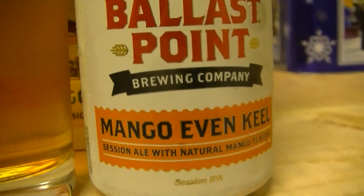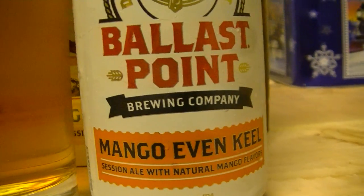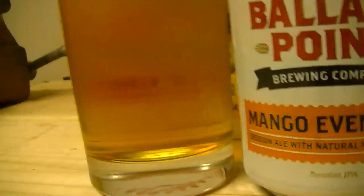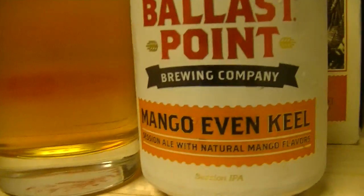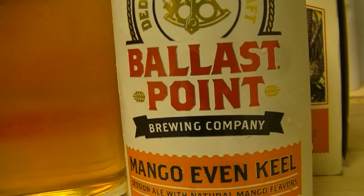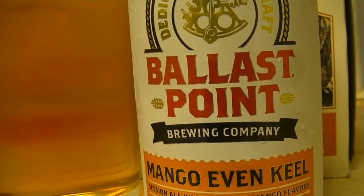All right, so there it is poured out — looks like it's got a little bit less transparency to it than the Even Keel did. Let's give it a try. The recommended food pairings — I'll go over the stats real quick. 3.8% ABV just like the Even Keel, 40 IBUs the same. And the food pairings are vanilla gelato, avocado and mahi-mahi ceviche, and stilton cheese.